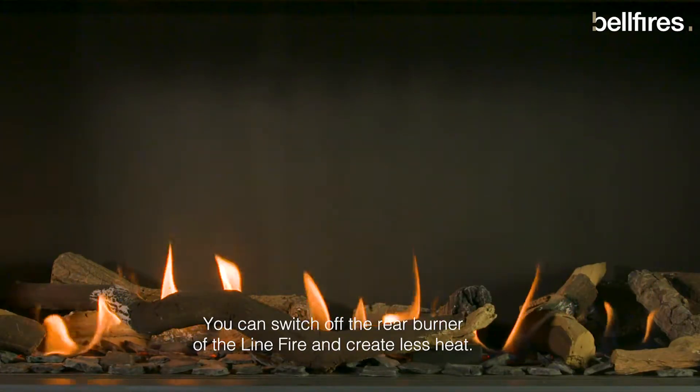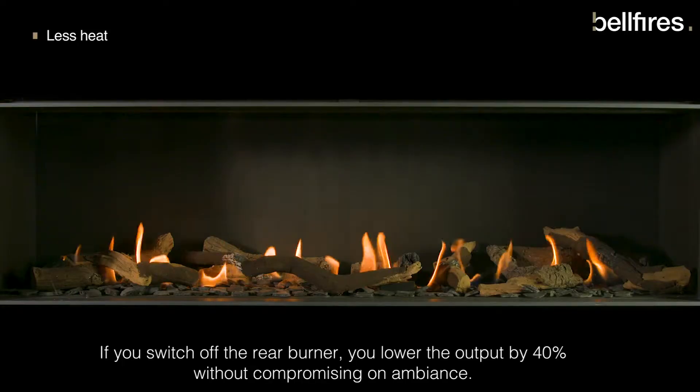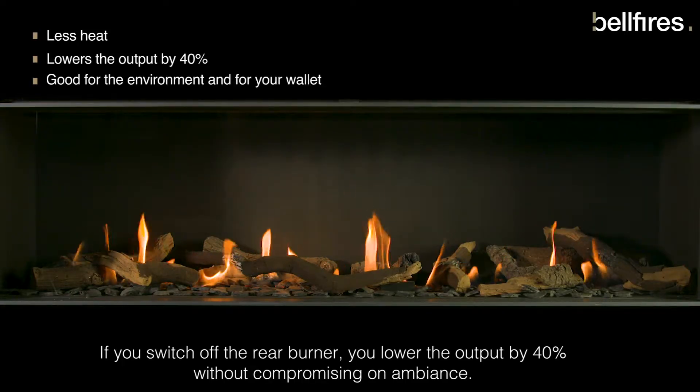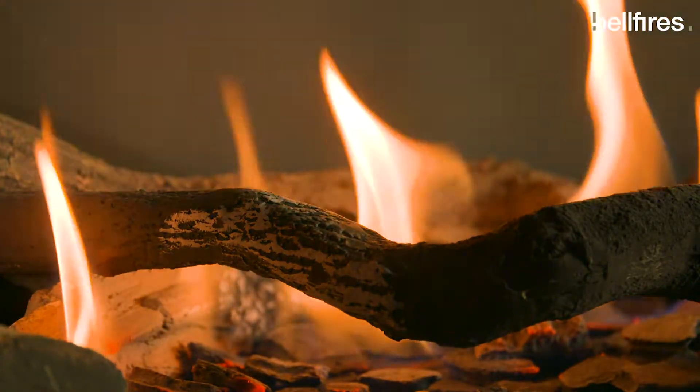You can switch off the rear burner of the LineFire and create less heat. If you switch off the rear burner, you lower the output by 40% without compromising on ambience.